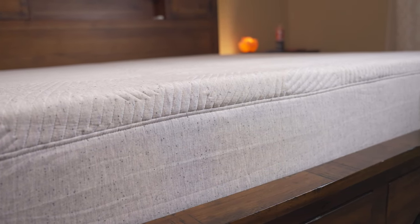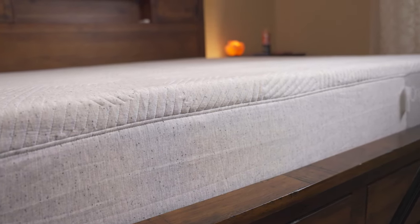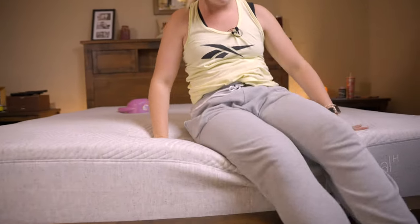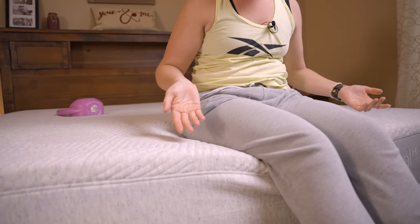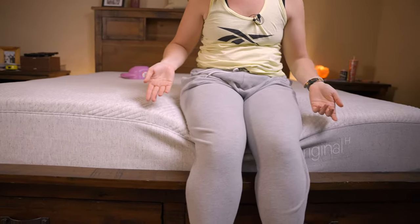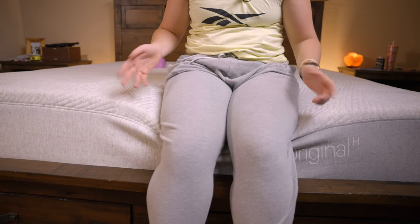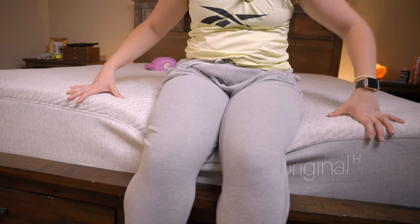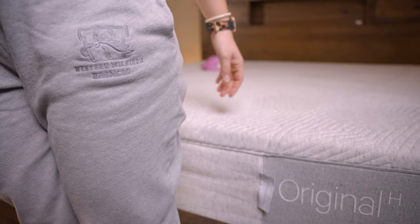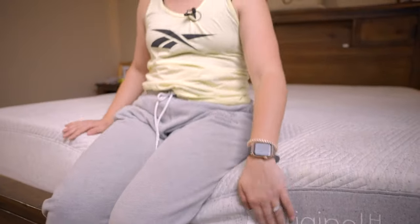Another nice thing about having coils underneath is it offers a decent amount of edge support. With straight-up memory foam you might feel like you're going to roll out of bed, but this one has pretty decent edge support. You can see the mattress isn't completely caving in — a little bit, but it's going to be a lot better than memory foam edge retention would be. And you can see it's going to spring up pretty quickly — it's pretty responsive.